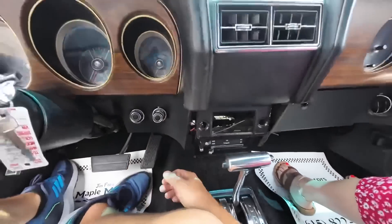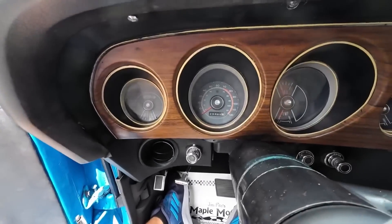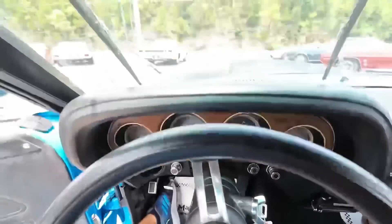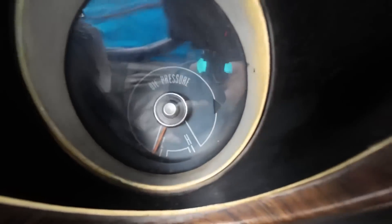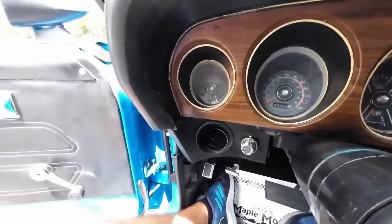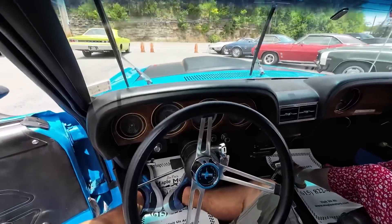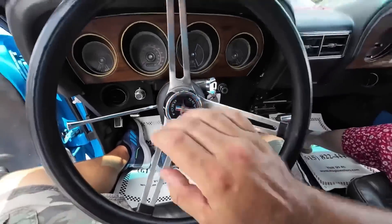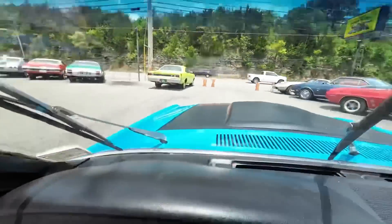Here we go — clock's not working. Turn signals, left side — I don't see it blinking anywhere. Should be right there, nothing. There's no switch on this side, and it's not blinking on that side either. We'll check the lights themselves. As for the horn — nope, horn's not hooked up either.